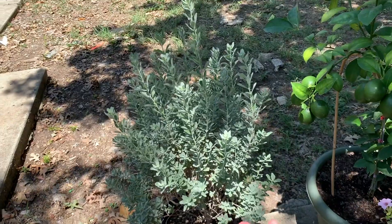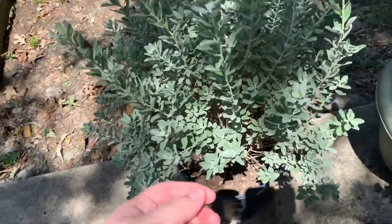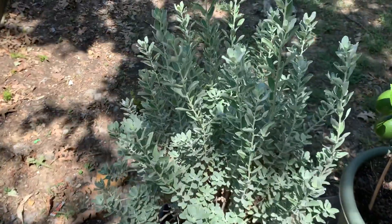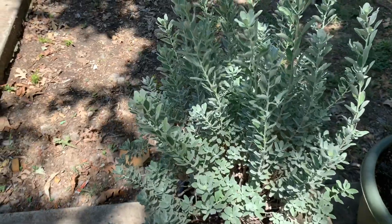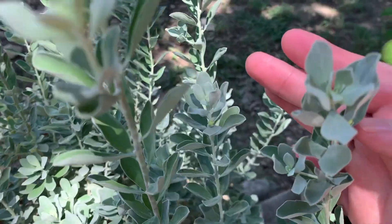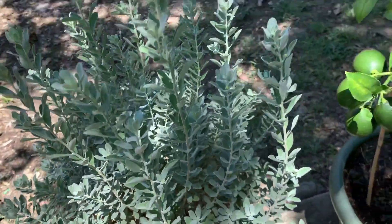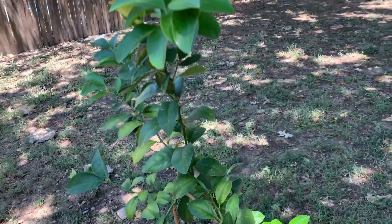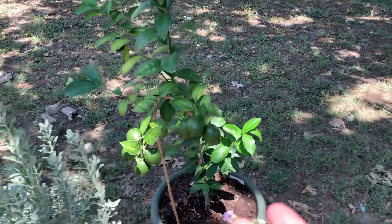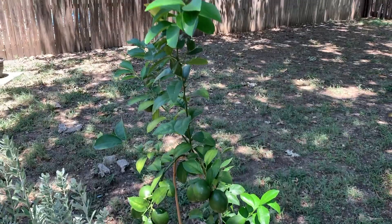This is my Texas sage, which is absolutely beautiful. I love it — it has these silvery leaves, and it's supposed to have these really pretty pink blossoms that come with humidity. I actually think this is the first bud of the plant, which I'm so excited about. And this is my Meyer lemon. This was supposed to be one of the tougher things to grow, and it has just been doing beautifully.